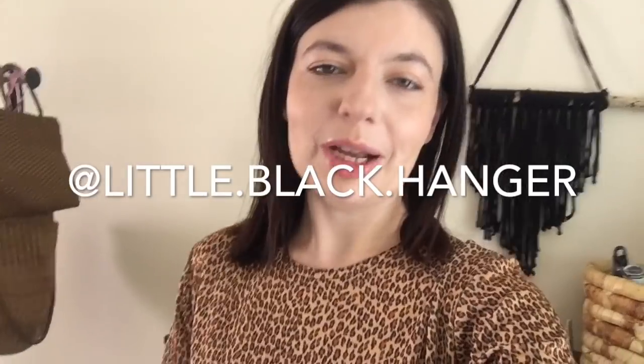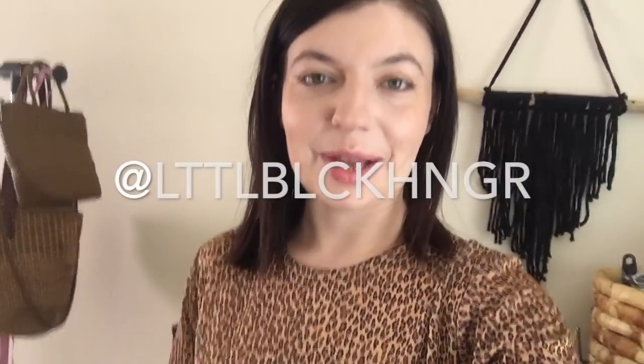Hello everyone! Welcome back to my channel. If you're new here, my name is Christina and I am a fashion reseller on the Poshmark app. You can find me on Instagram at little.black.hanger, and you can also find me on Poshmark at littleblackhanger without the vowels.